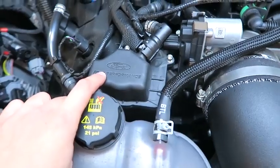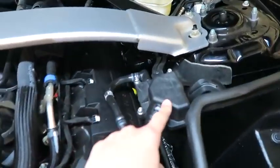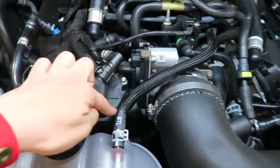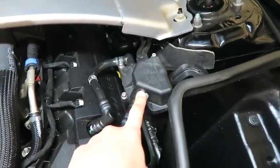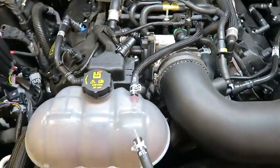This is the passenger oil separator and this is the driver oil separator. I need to remove these four screws and I'll be using this allen key, and the same for the driver side. So let's go ahead and get started.